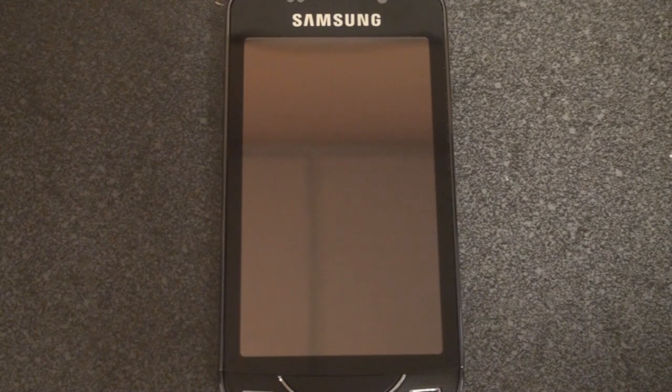Hey guys, it's Brandon Miniman from Pocketnow.com. In this video we're going to cover the built-in software on the Samsung Omnia Pro B7610. Samsung has done a lot to cover up Windows Mobile and they've really skinned almost every part of the operating system. We're going to take a look at the interesting things now, but we'll cover everything in full in the final review coming up soon on Pocketnow.com.